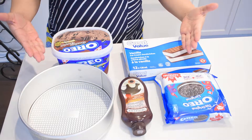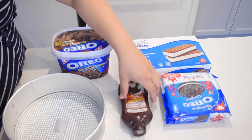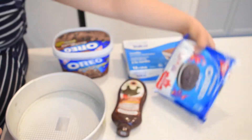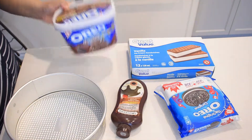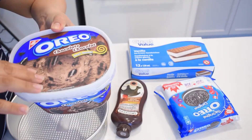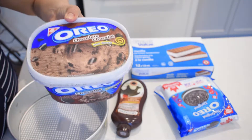So these are the ingredients you are going to need: first, a pan where you're going to be placing all of the ingredients. Some hot fudge, Oreos, ice cream sandwiches, and chocolate ice cream. I got the one that already had the Oreo bits in it because that saves me time of adding the extra bits. Plus you can never have enough, so I decided to get this, but regular chocolate ice cream would work as well.